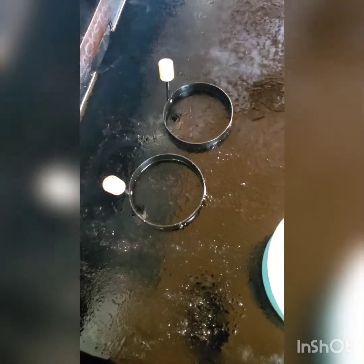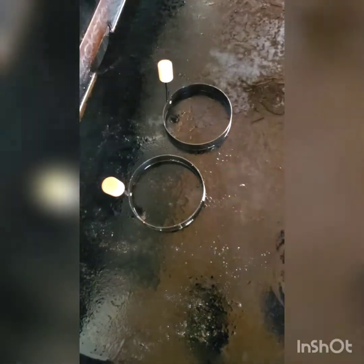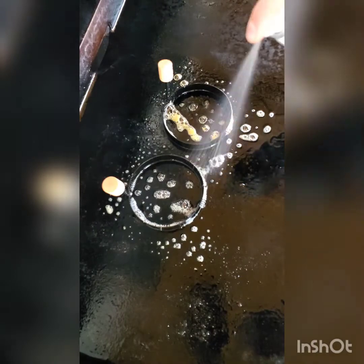Back to my egg rings — we're going to be doing some fried eggs. I'm going to take some cooking spray and just spray these down, just because I've heard horror stories of the eggs sticking to the sides of those rings.